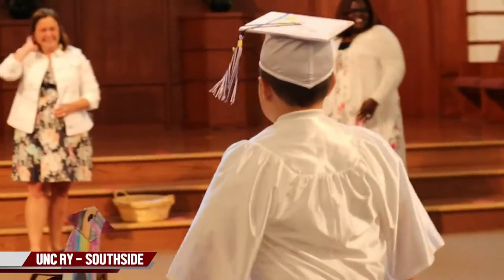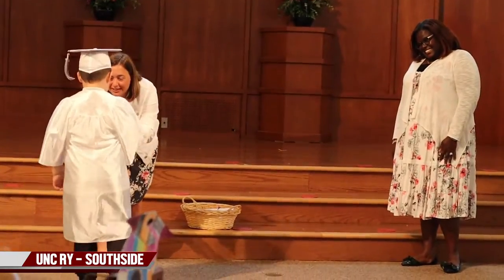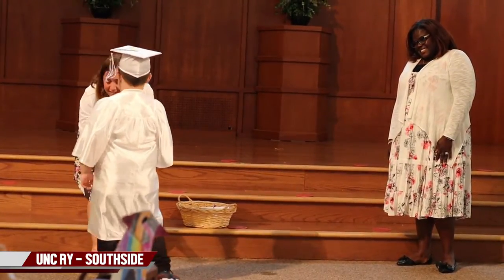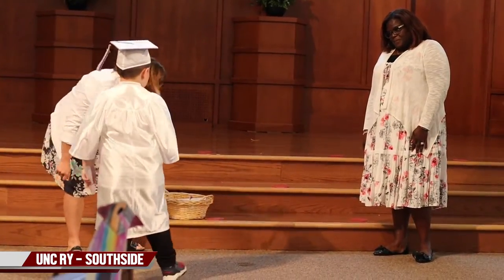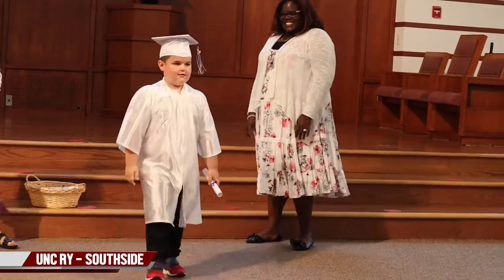Very nice. And we have a little video as well. Let's see him — this is a quick one — just see him walking across the stage. So here we go. Big congrats are in order. Very nice job.